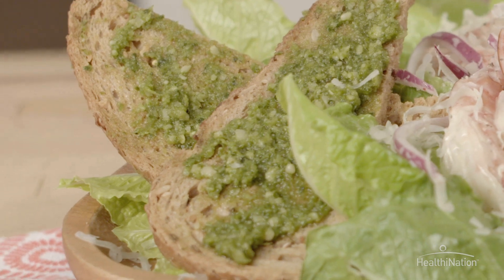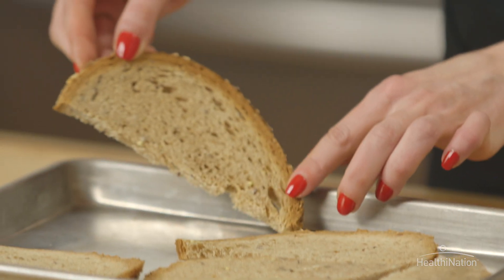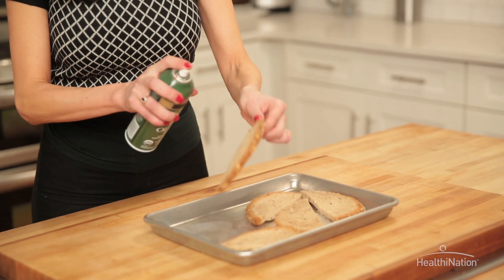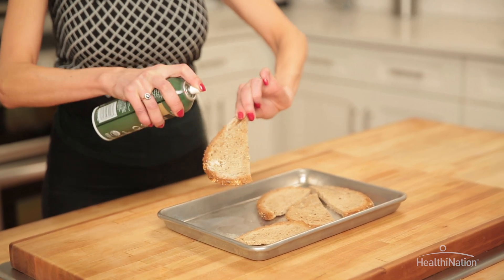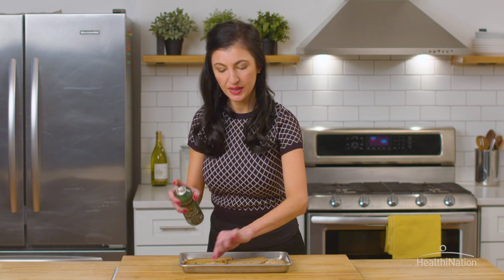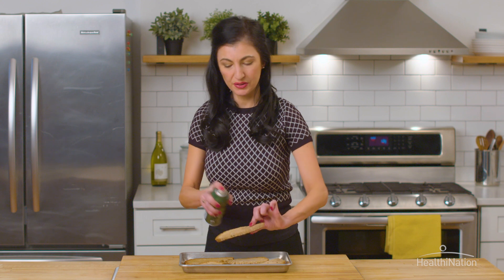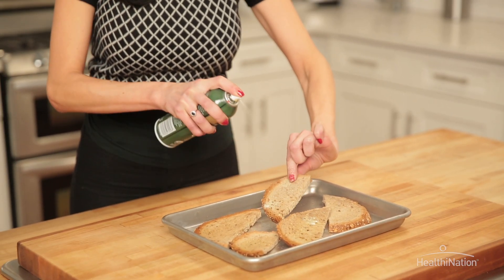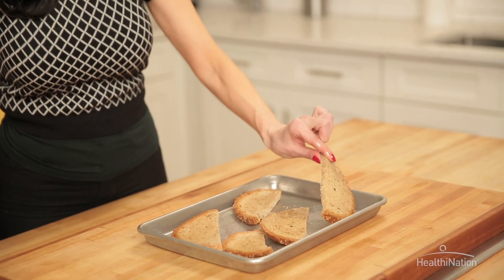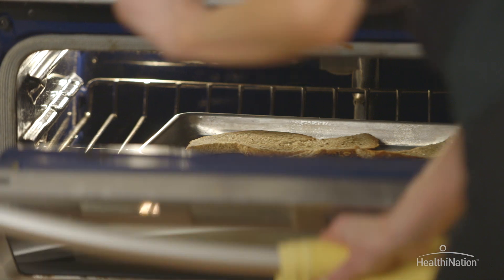To make our lovely little crostini we are going to cut up some whole grain crusty bread. We're going to preheat the oven to about 350 degrees and cover each of the bread slices with an olive oil cooking spray, which reduces the overall fat content of this recipe but keeps the bread very crispy. We are using whole grain nutty bread instead of baguette, because the whole grain bread has extra fiber which is great for keeping your blood sugar levels low. We're going to put it into a 350 degree oven for about five minutes just to crisp up a bit.